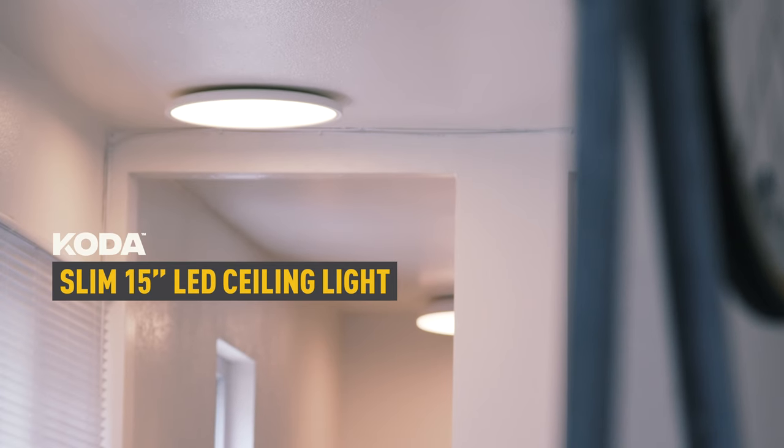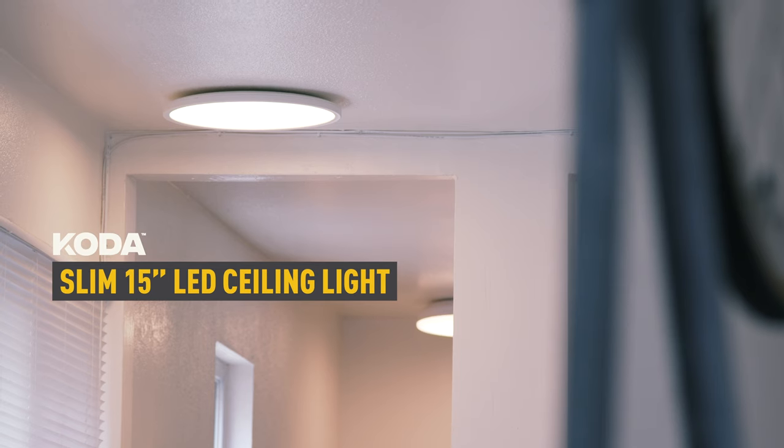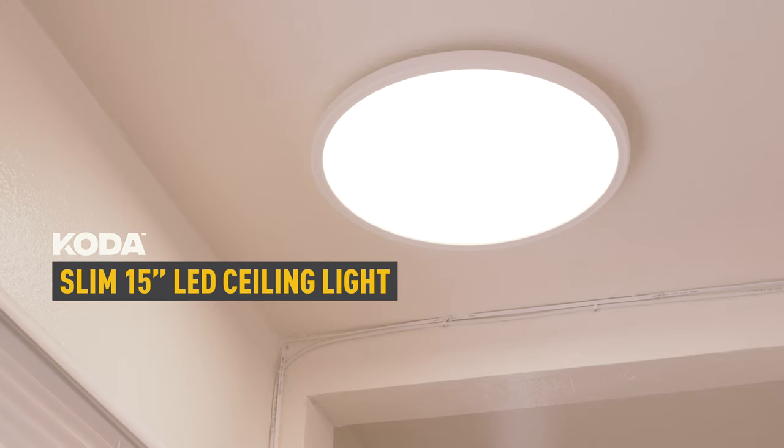This video will detail the installation of the new Coda Slim 15-inch LED ceiling light.